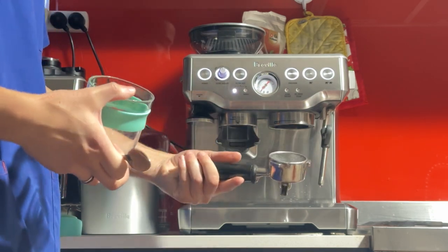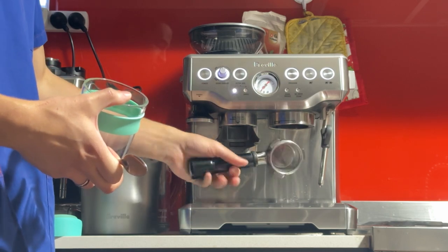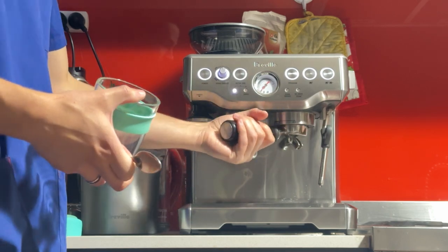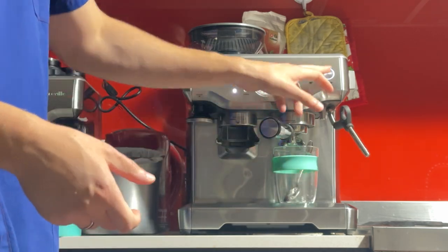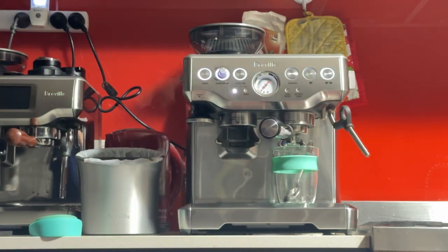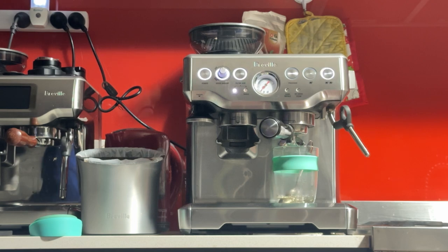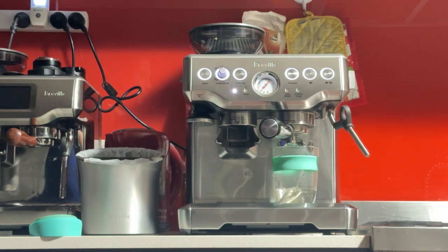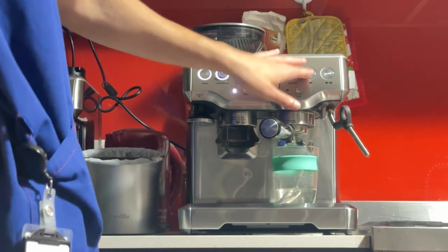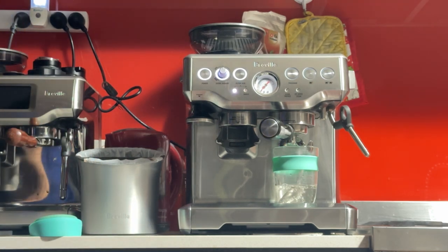Very basic. Get your portafilter — it's empty now. Lock it in just a little bit. Get your cup, put it underneath, and press the double. This will give you hot water, about 80 ml, which will warm up at least part of your cup and will warm up your portafilter and group head as well. If there's any coffee or oils in the shower screen, this will clean it up too. You can do that once or twice. I'm just testing both buttons for you for your peace of mind.